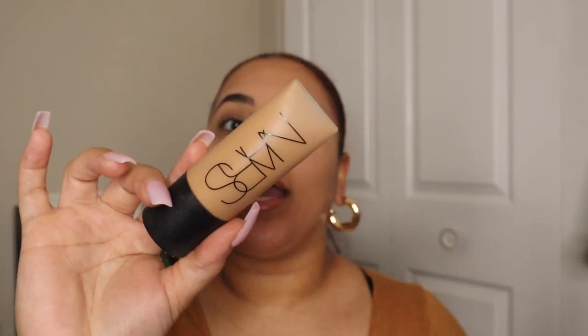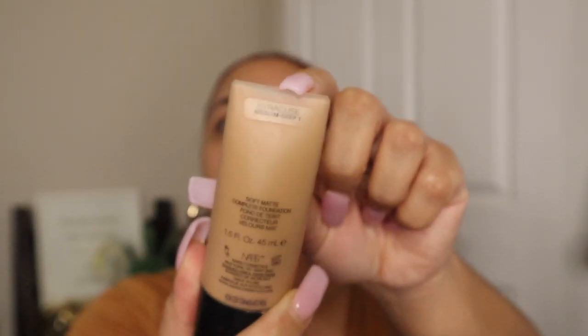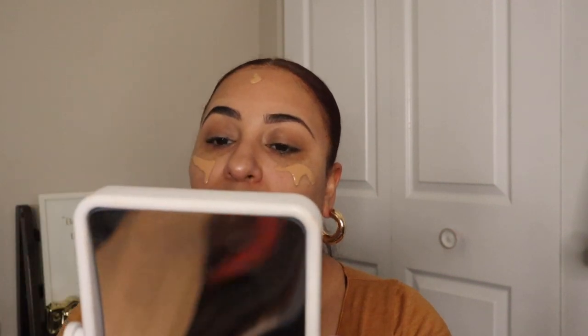We're going to let the primers sit for a minute and then start with foundation. Because this powder is part of the Soft Matte line, we're going to go in with the NARS Soft Matte Foundation in the shade Syracuse. Based on whatever shade foundation you use it kind of explains what color powder you should get — that is the reason why I picked up this shade. After foundation we'll go in with the NARS Radiant Concealer in the shade Ginger.